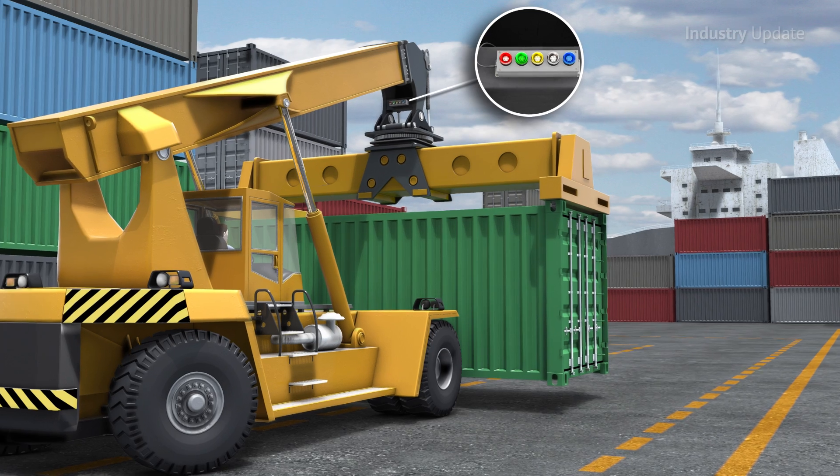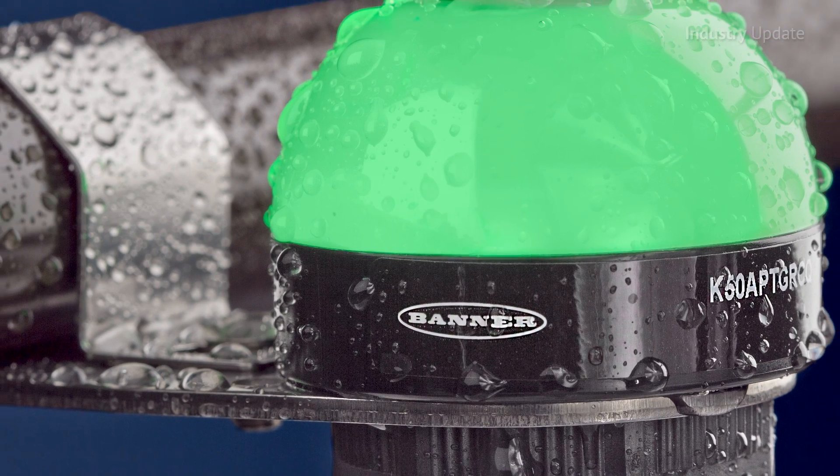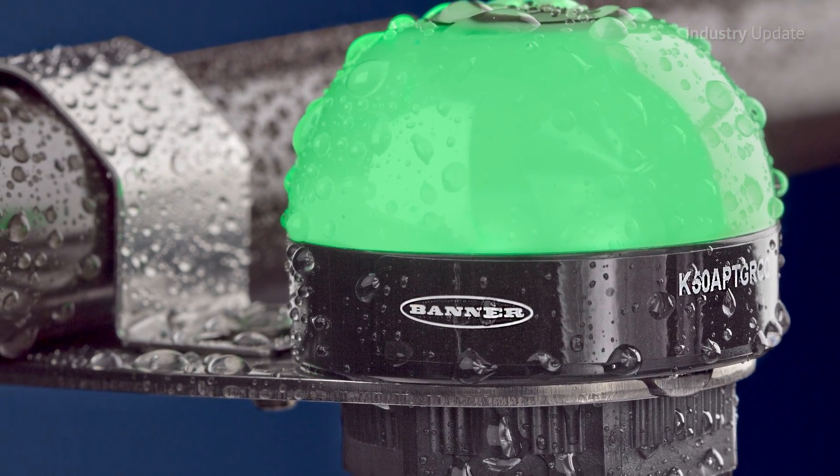One, two and three colour versions are available, all ruggedly sealed to IP69K for high pressure washdown environments.